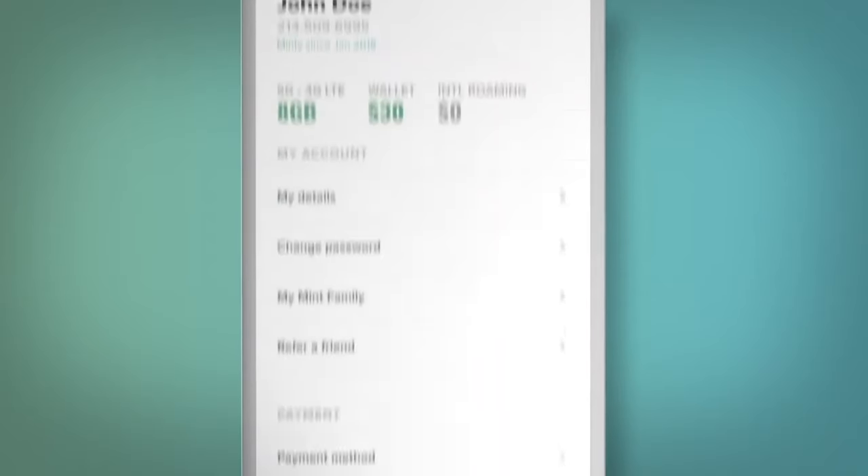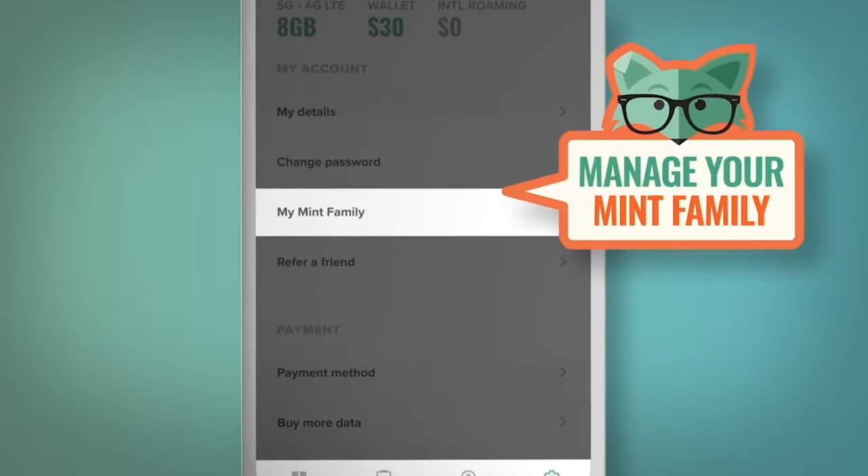Why should you pay more for the same type of service? Check out the link in the description below or scan the QR code on the top right of the screen. All Mint Mobile plans include unlimited nationwide talk and text, plus lightning-fast 5G and mobile hotspot. Have a family? Mint also offers family plans that let you set up with as little as two lines.